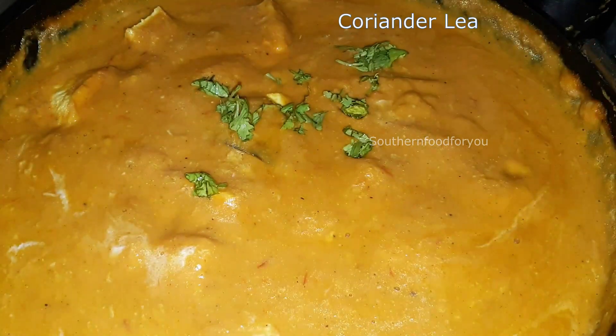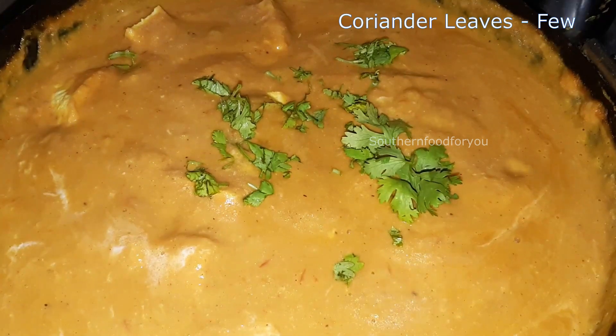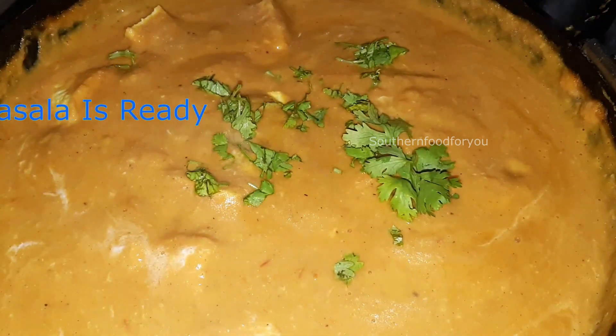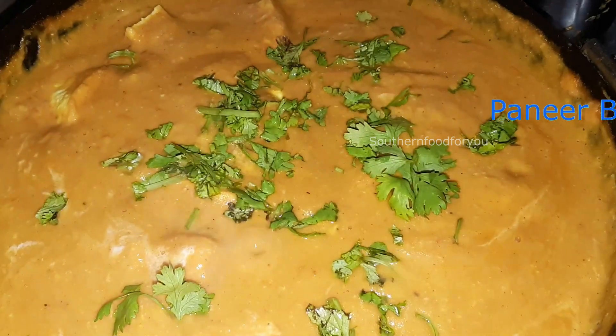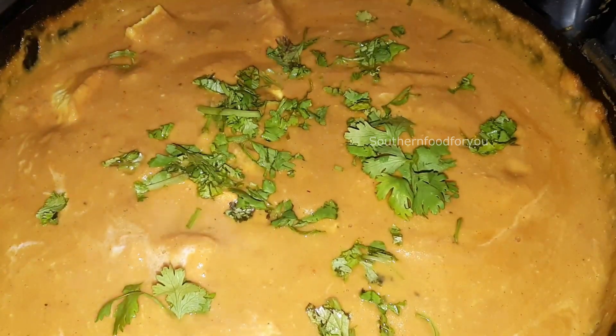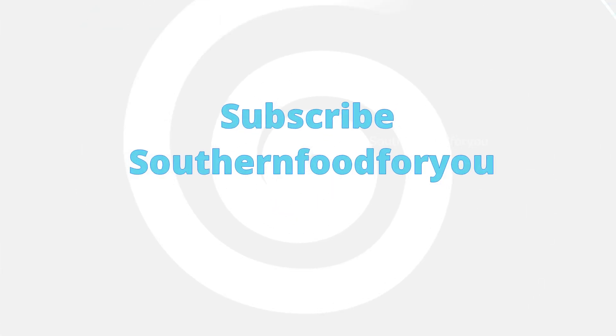We will add crushed kasuri methi and coriander leaves. This gives a restaurant-style flavor. Subscribe to the channel. Thank you!